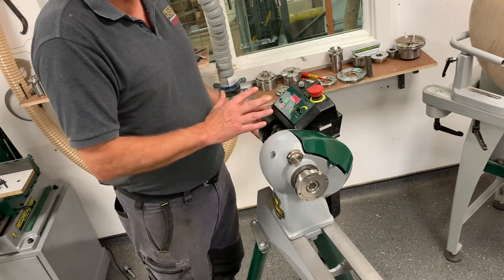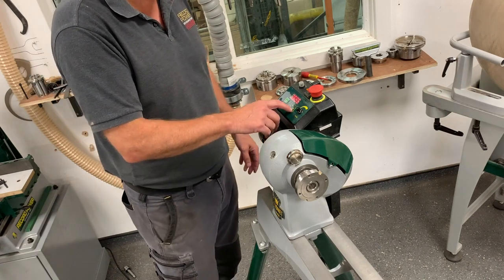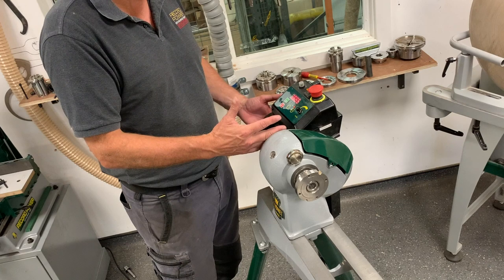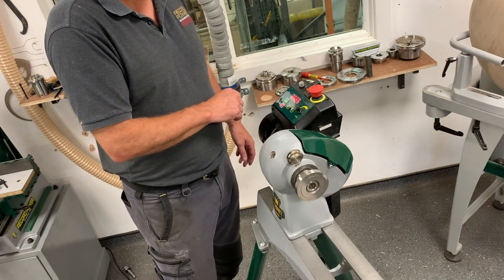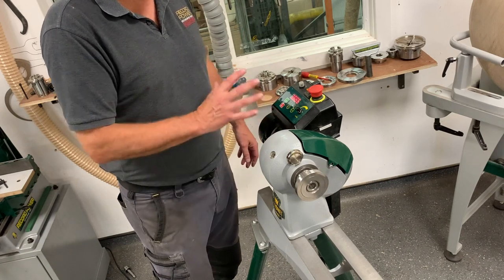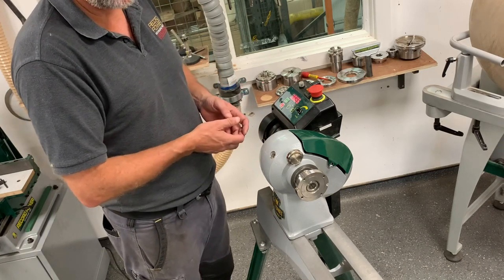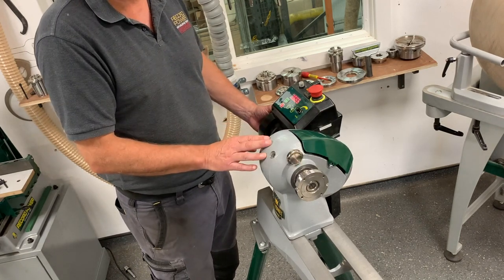Just one more thing while we're at it: if you do want to go into reverse, all we need to do is press and hold the reverse button — it's going to flash at you. You'll hear the bleep and then the machine's in reverse. We can then start the machine up. The safety aspect is that when we do stop the machine, it automatically goes back to forward. That's just a safety feature so you can't start the machine up in reverse by accident.